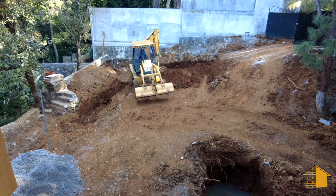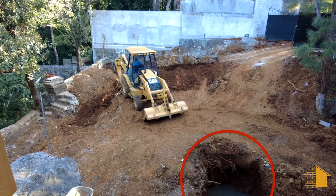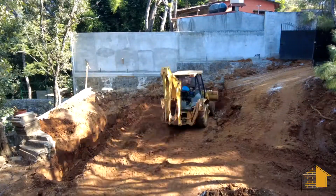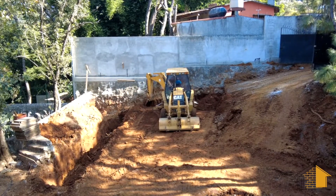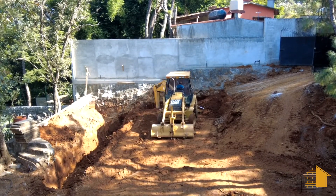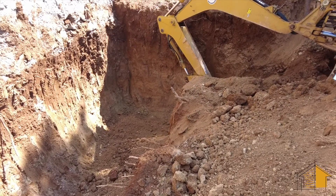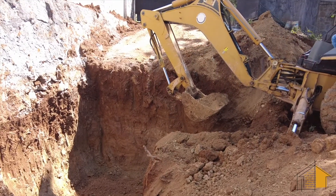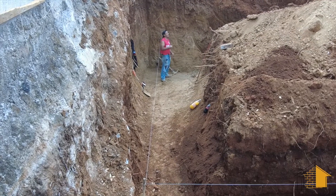You'll notice in the foreground there's a pit with water in the bottom of it. That was our dig for the drain field, and obviously we're hoping as we dig this foundation that we don't strike water where the house foundation will go. Checking that out, we're down below the depth of the drain field and it's completely dry — that's an excellent development.